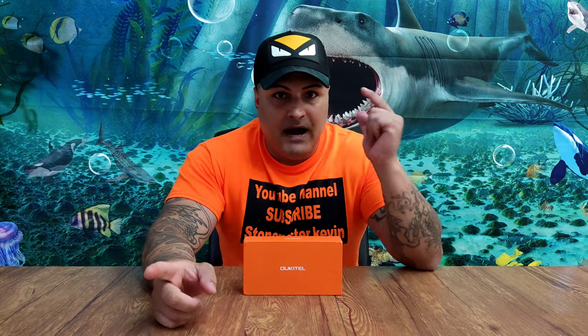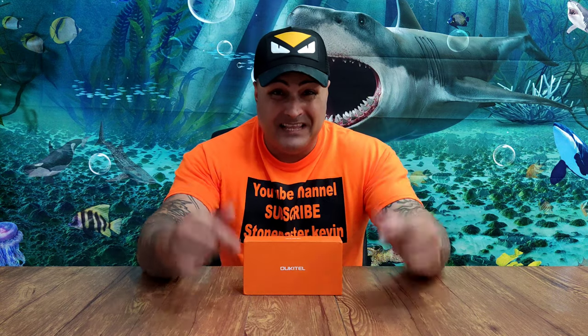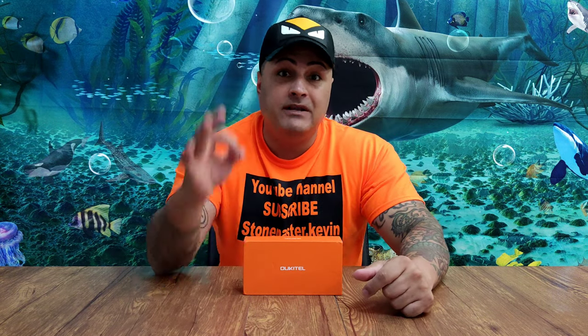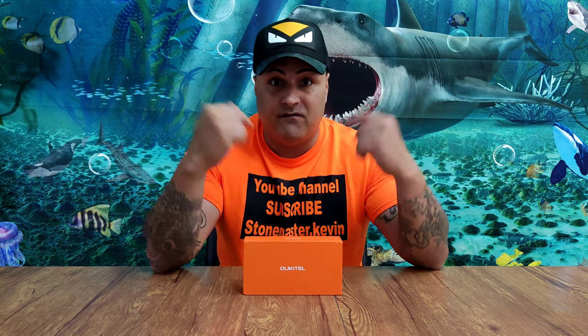We got another budget phone by Yukitao. This one is called C21 Pro and the cost of this phone is only around $90. I'm not kidding you guys. For $90, you get a lot of phone here.